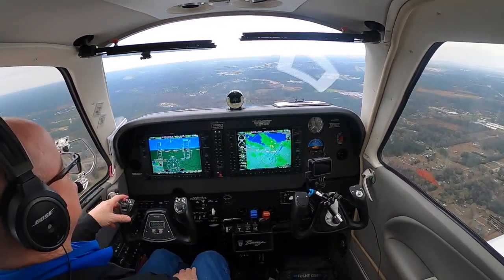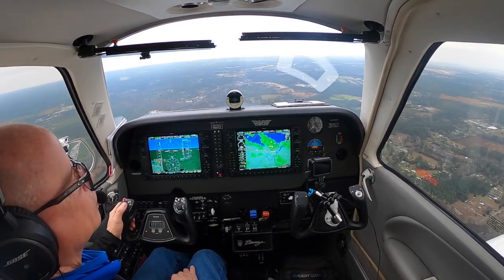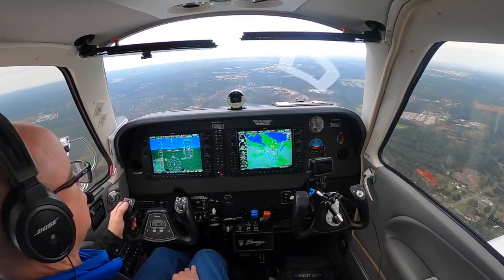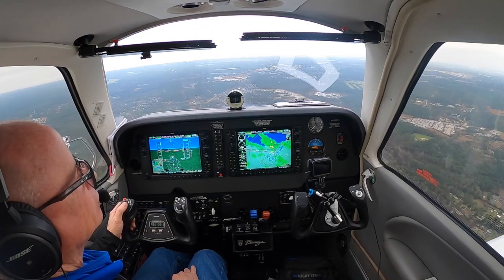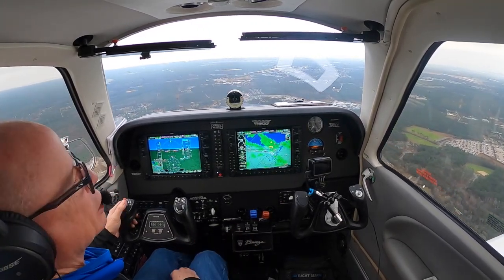Looking out the window, we're looking good when I come through a thousand feet. ATC gave me a good heading — this heading is like perfect. I haven't touched the thing since she gave me that 10 degrees.